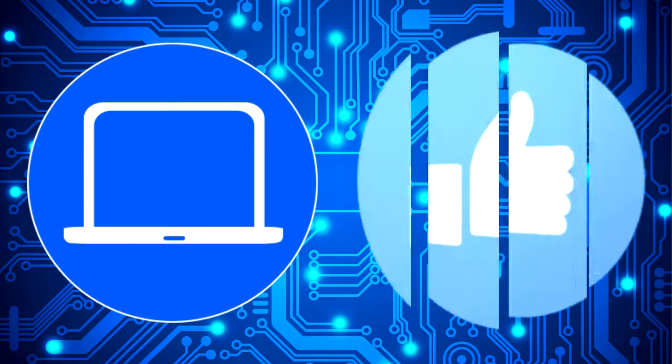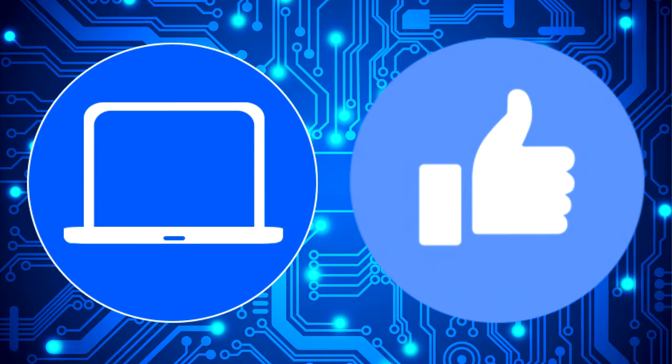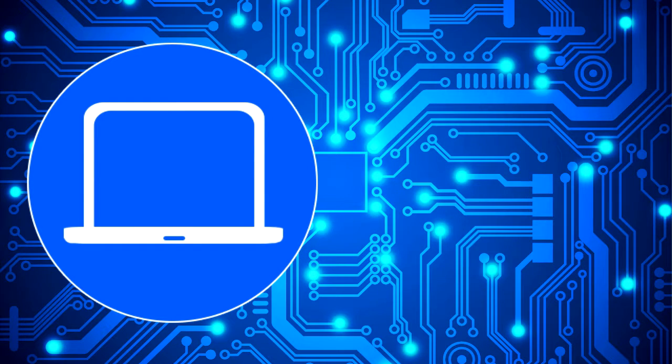Thanks for watching — don't forget to like and subscribe if you enjoyed this video. Check out this playlist to watch other tutorials for your laptop. You can also click here to find parts for your laptop at partspeople.com. Have a nice day, we hope you enjoyed.